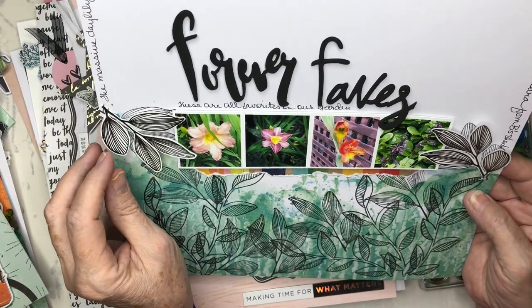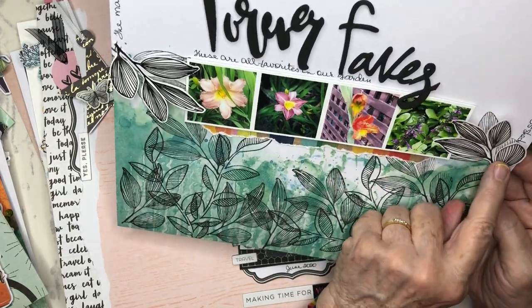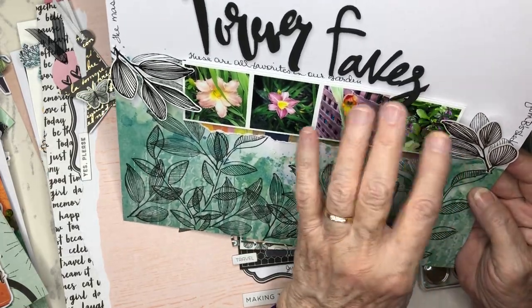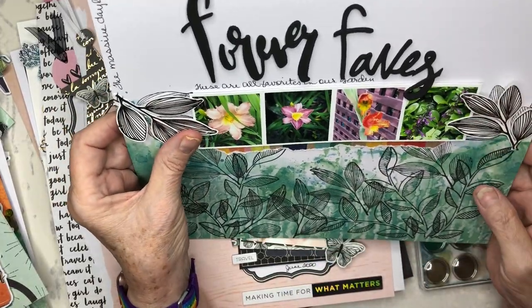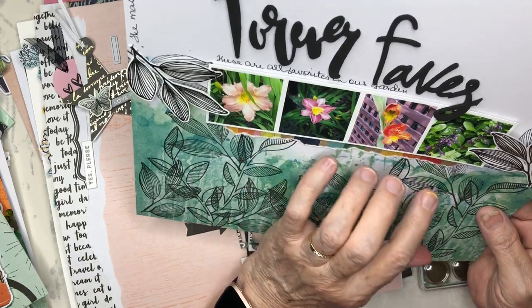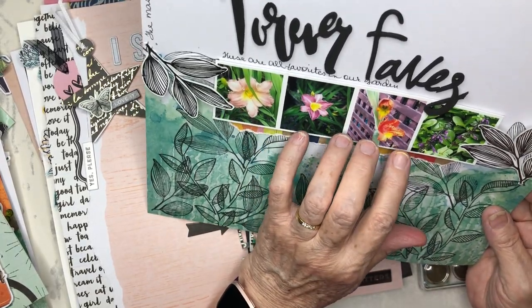I stamped the leaves here and here, then stamped them on white paper, fussy cut them, and overlaid them so they would overlap my photos. These are photos of four plants that kind of have a story in my garden.